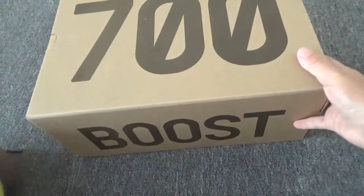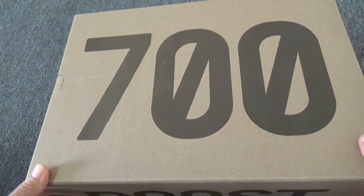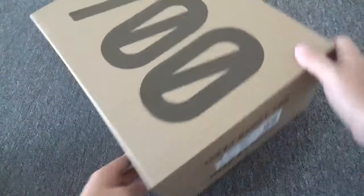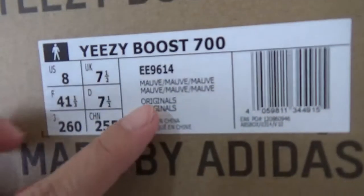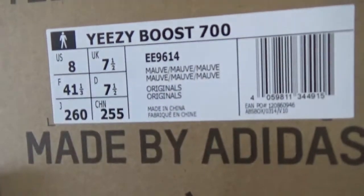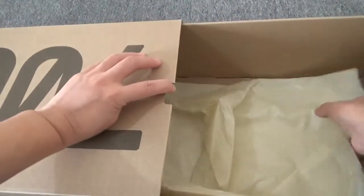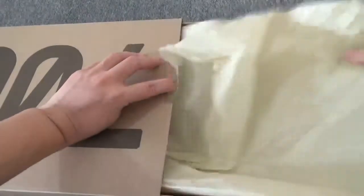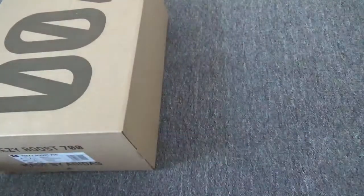Let me check this box. It comes with the original Yeezy Boost 700 box. The size tag on the box — you can check this code, it's 89614. Open the box — it has yellow tissue pieces inside. Everything is fantastic.